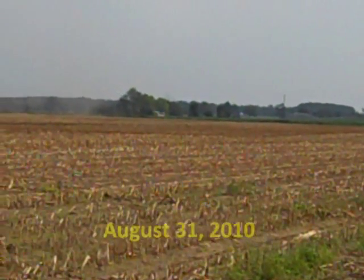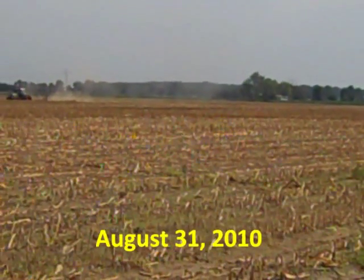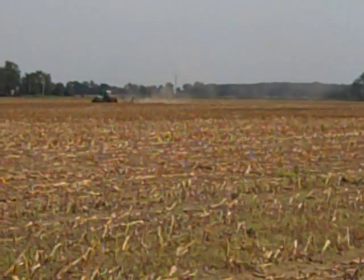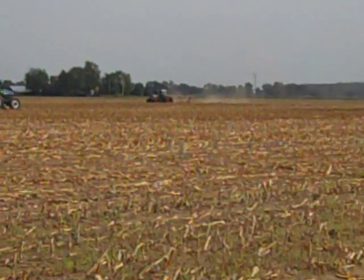Corn silage was recently harvested from this 40-acre field. The soil is a coarse, well-drained, sandy loam. We'll use dairy manure in combination with a cereal rye and compare five establishment methods using slurry seeding, drilling, or broadcast with incorporation.